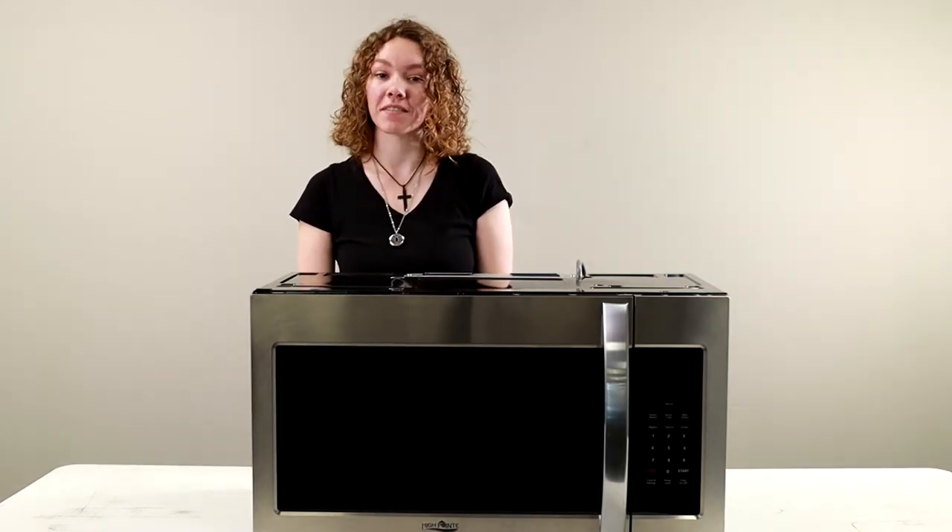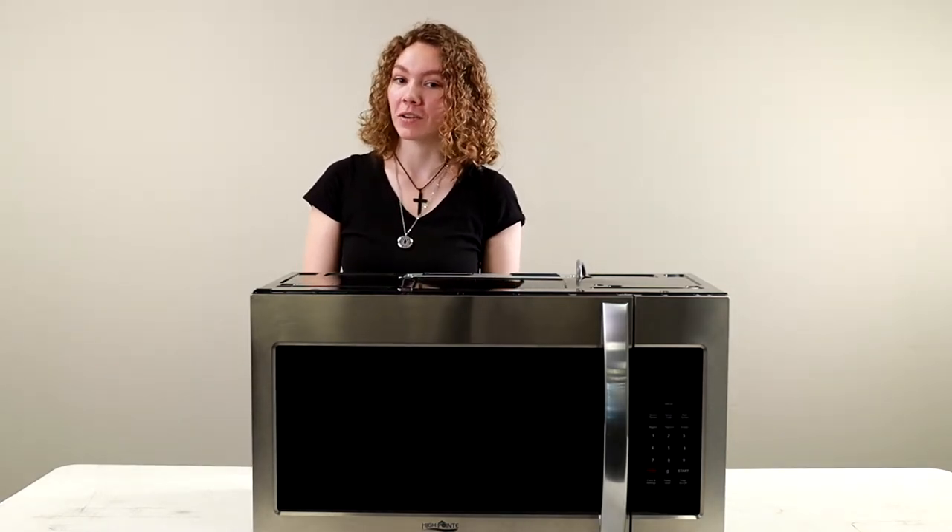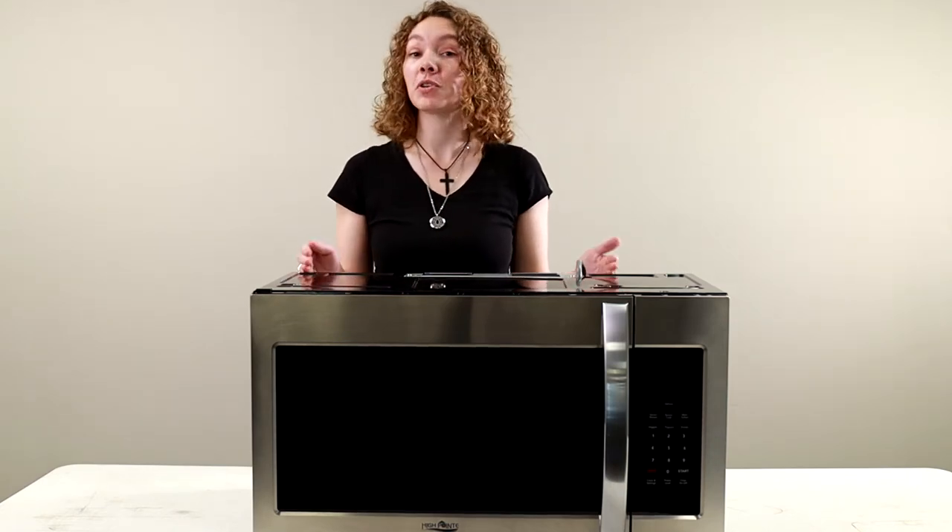The turntable measures about 13 and a half inches and it weighs about 68 pounds. It has a stainless steel finish, but you can also get it in black.